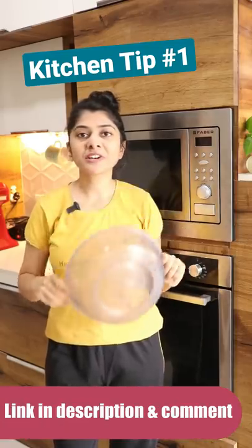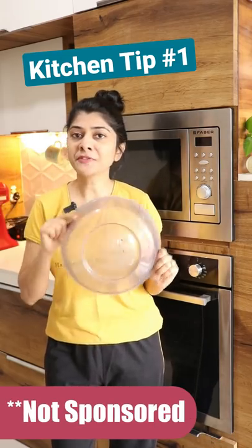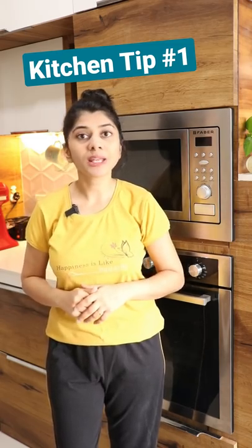A link to this splatter cover is given in the video's description box and first comment. If you like this tip, give this video a thumbs up and subscribe to the Terrace Kitchen for more such wonderful tips and recipes.